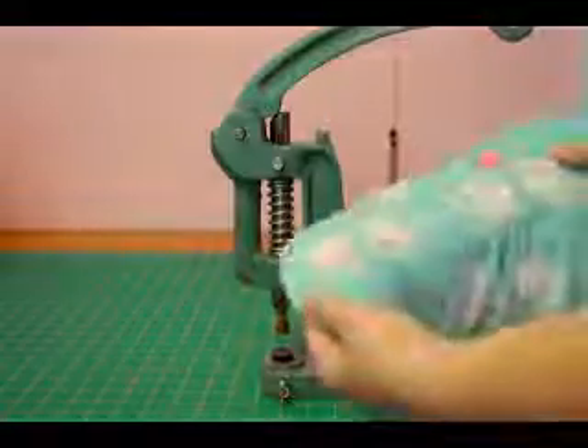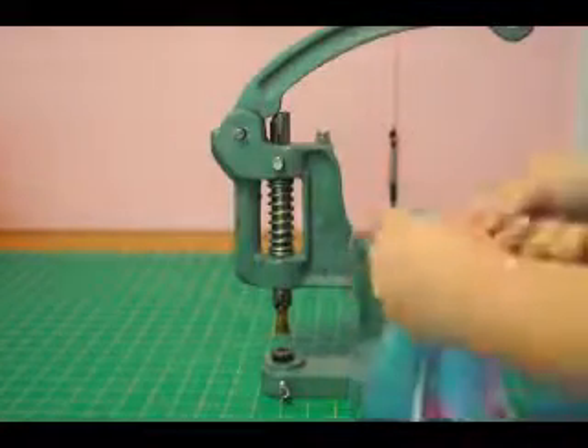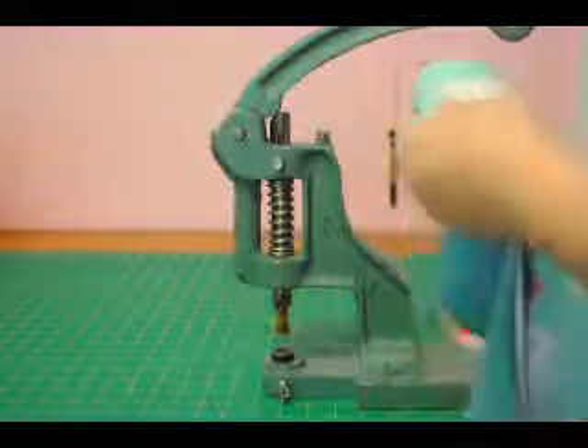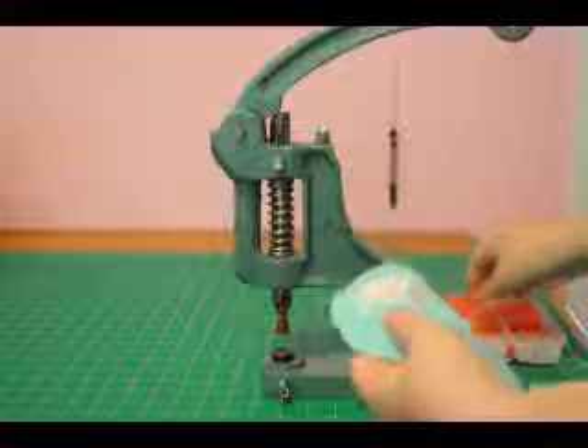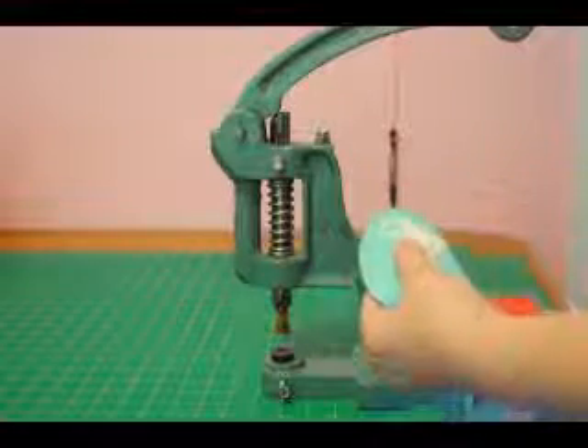I have my diaper ready, so you just want to poke a hole with your awl where each snap is going to be. I've already poked the holes for the rest of the snaps. I always poke my holes because I find I get less puckering.